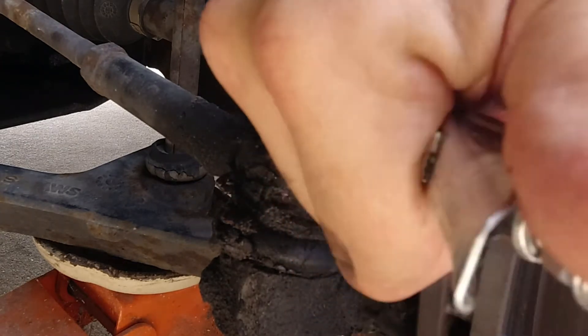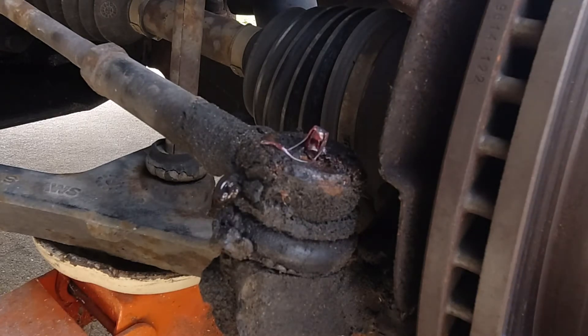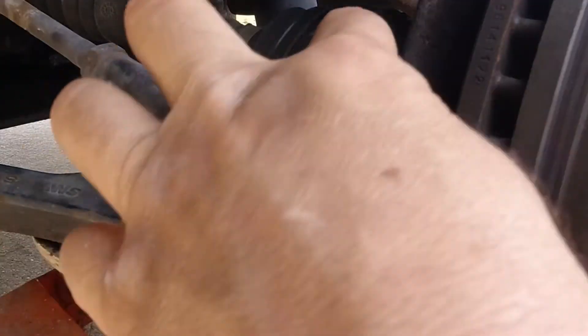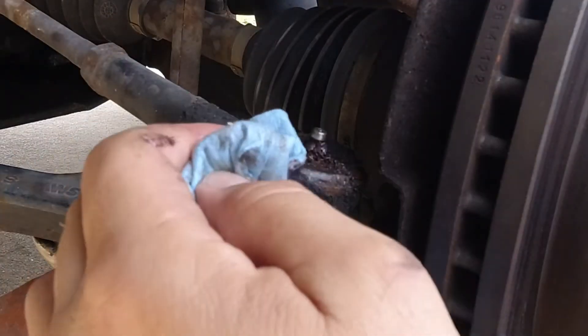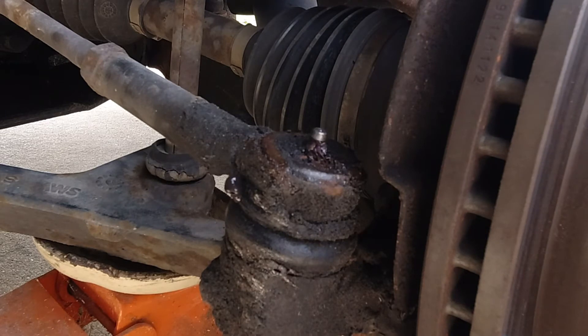The reason I like that quick disconnect is that sometimes getting these fittings off is a little difficult, especially when you're up inside an area or in awkward positions. Sometimes you have to use the 90-degree fitting, but if I can do it without it I'll always use that quick disconnect.